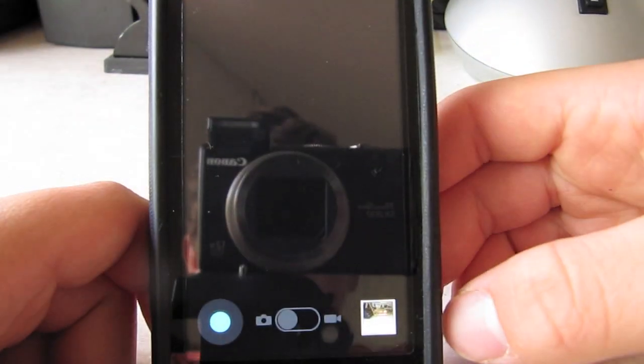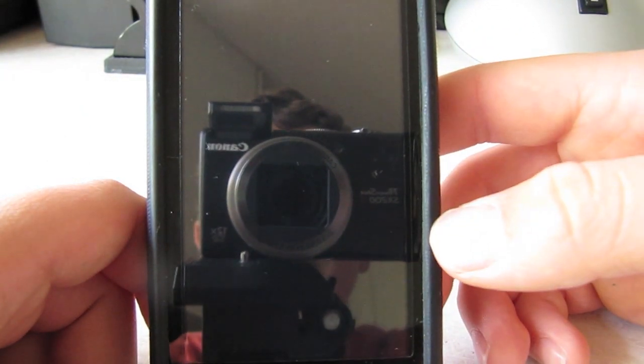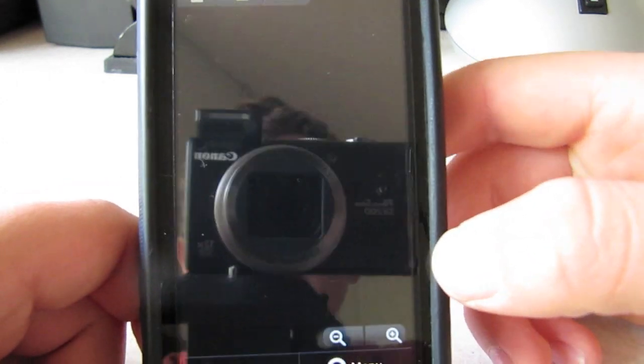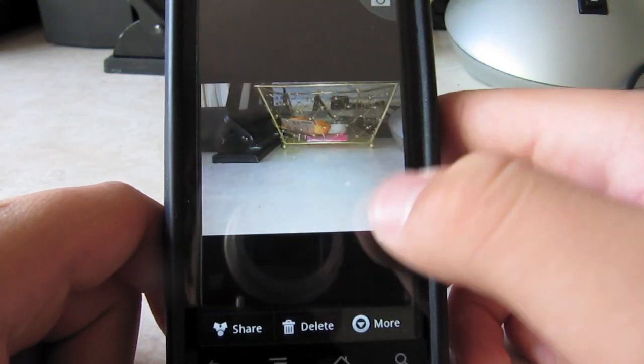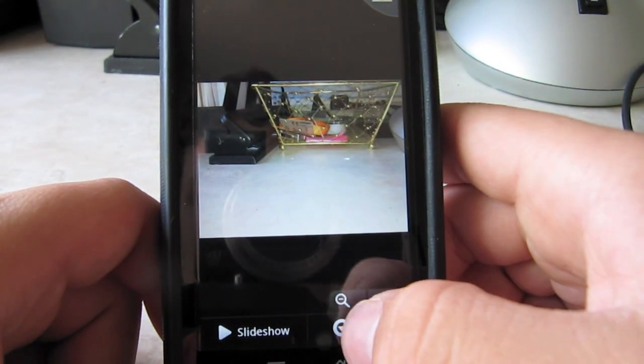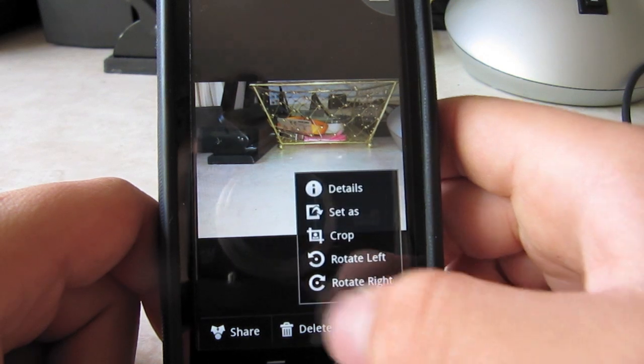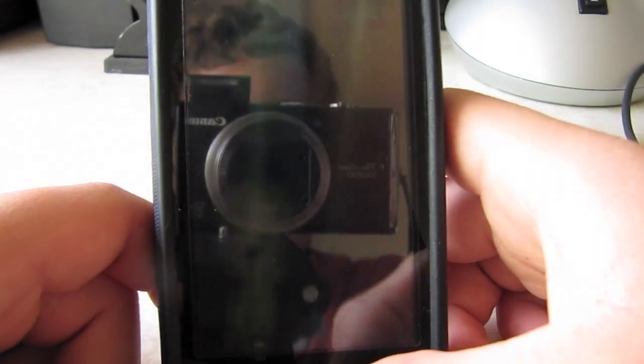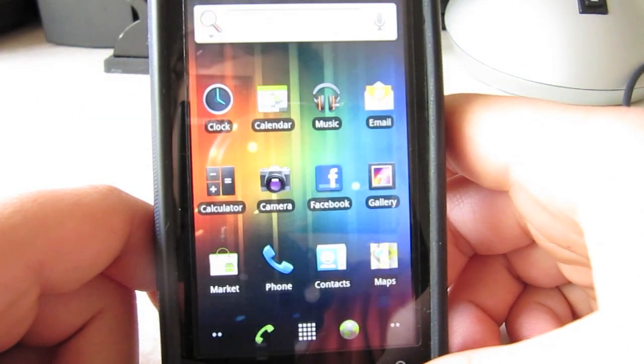If you want to go to the gallery, let's select the gallery. The gallery looks pretty similar to Gingerbread and Froyo, except that when you go to the settings and you touch something, it's blue. So I'll just delete that. Let's go home.